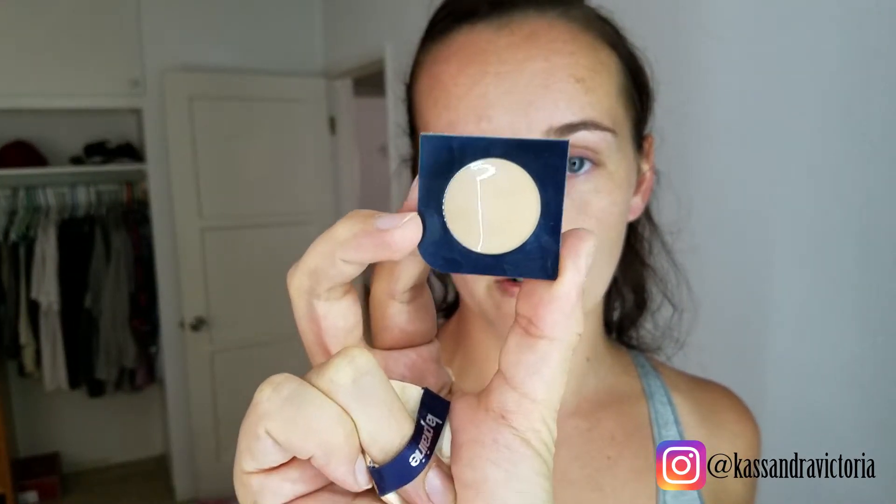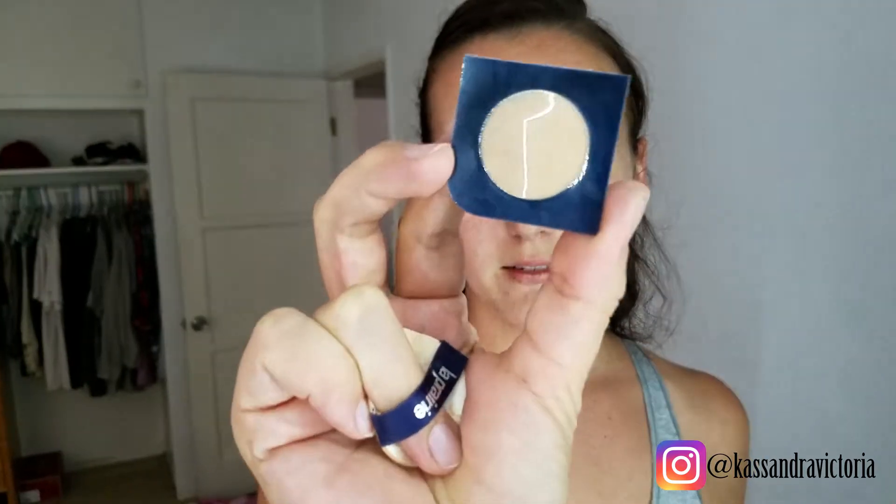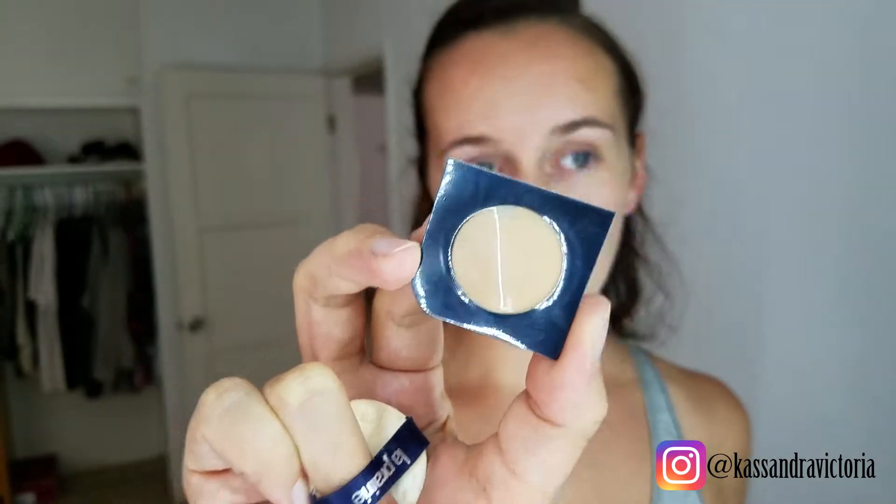I'm going to be testing it in Honey Beige, which is in W30. The color I tested before was Cream Peach, and that was in N10. They come in these little sample containers — this is what the samples come in. I think they're cute.